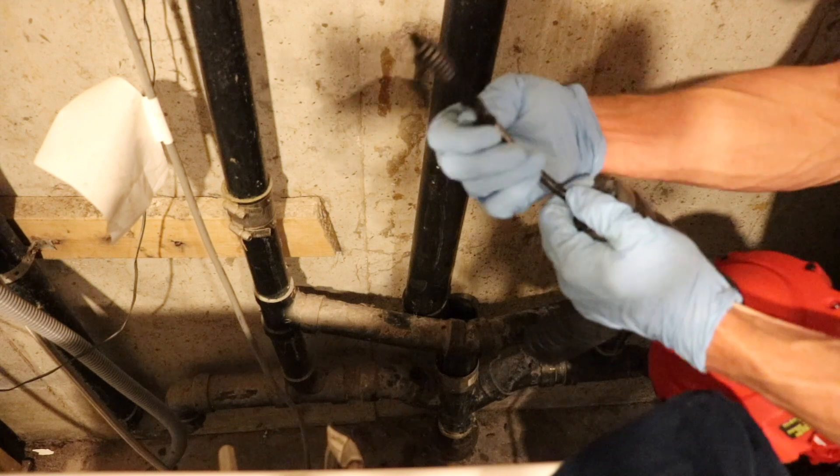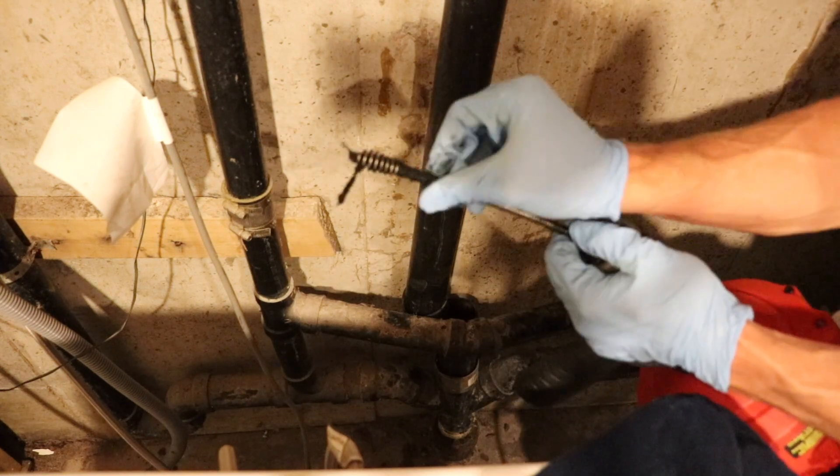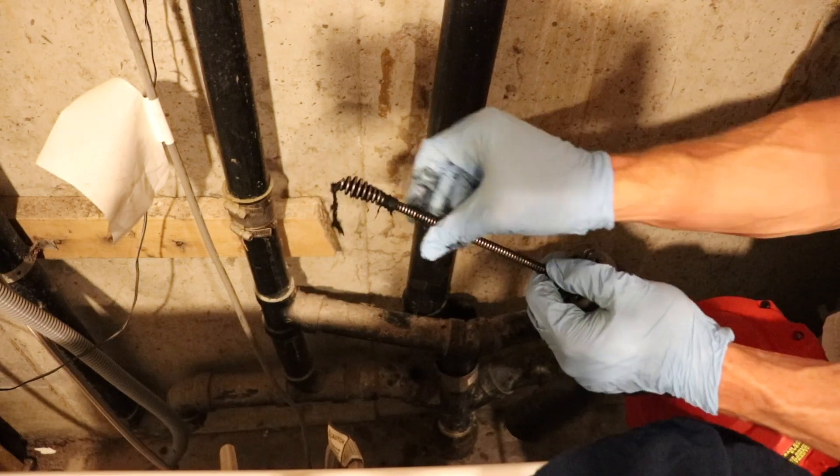As you can see it got quite a bit of stuff out of the two-inch drain line. We're just going to go ahead and pull all this stuff off, clean up the cable, and then run it back down the line.